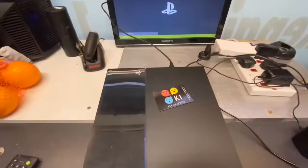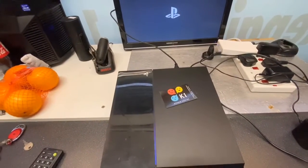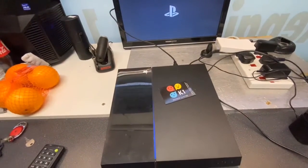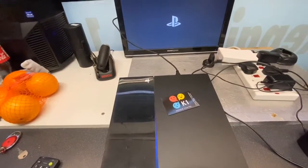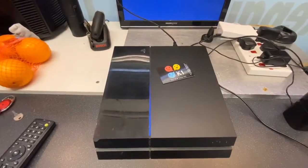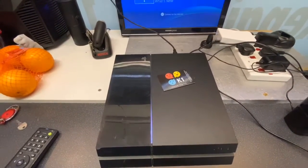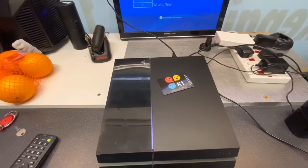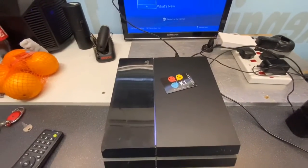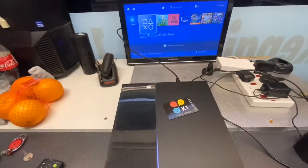If you need your PS4, Xbox, or any other console repaired, you can send it by post to us. We will repair it and send it back free of charge — return shipping to you in the UK costs you nothing.